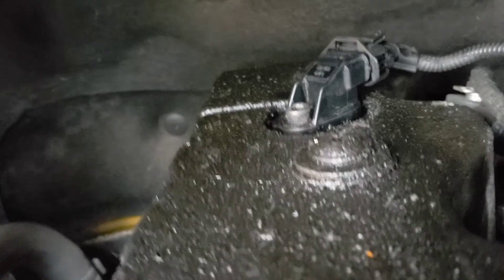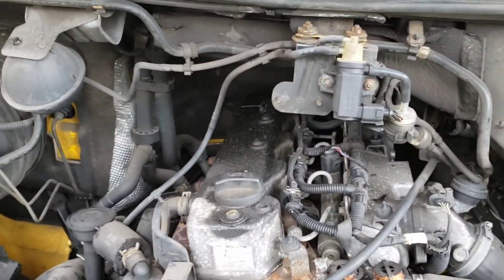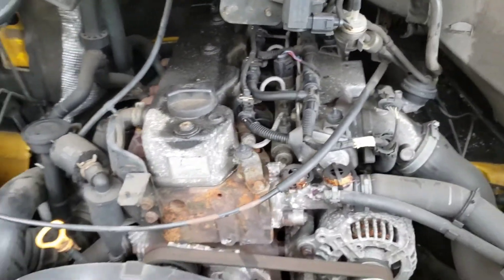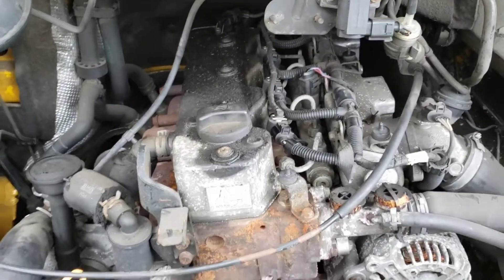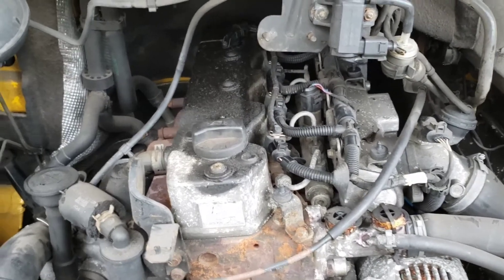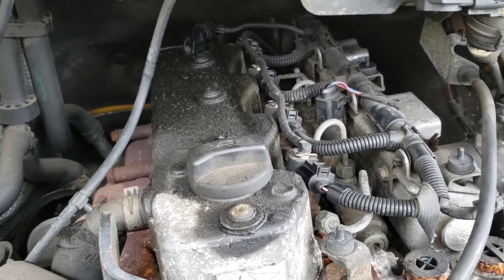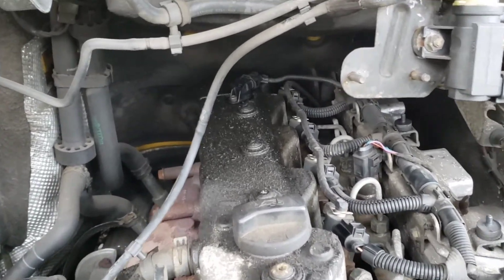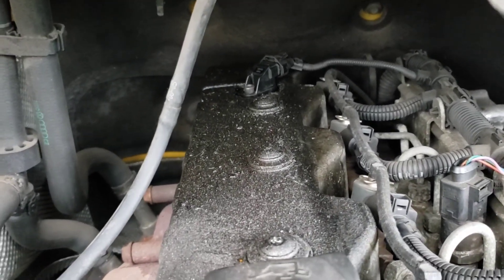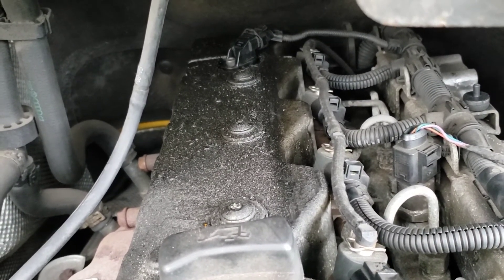That's all there is to replacing your cam sensor on a VW Luton van — these are the 2.8 engines. I'm going to leave it there and stop waffling on. I like to try and keep videos as short as possible, but if I can do it, you can do it — it's a straightforward job. Until next time, I'll catch you in another one.